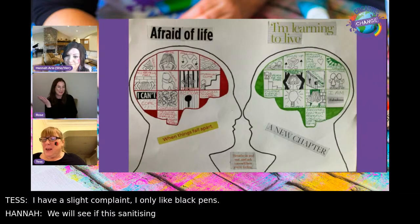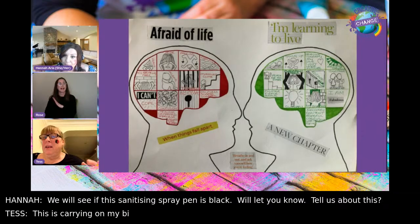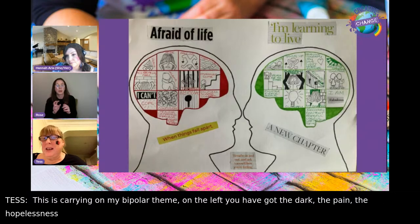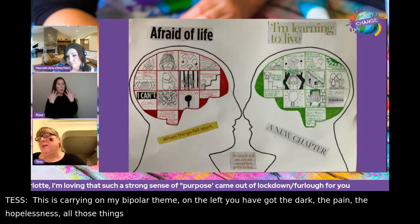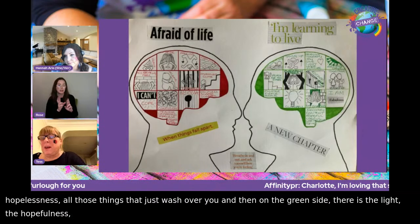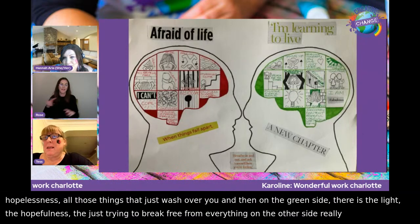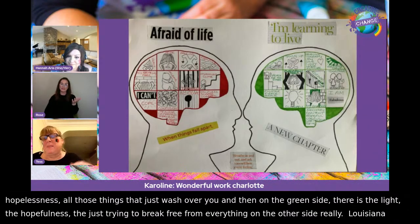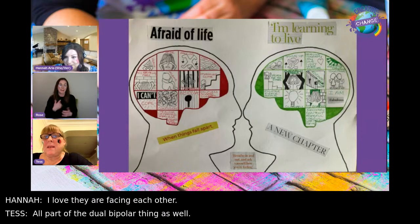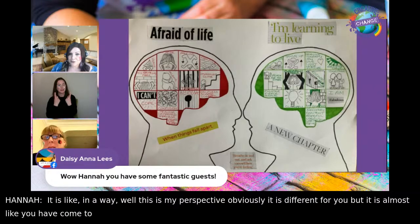Tess explains her artwork carries on her bipolar theme. On the left you've got the dark, the pain, the hopelessness — all those things that just wash over you. On the green side there's the light and the hopefulness, just trying to break free from everything on the other side. Hannah loves that they're facing each other — it's almost like you've come to the realization that you're coexisting with both sides.